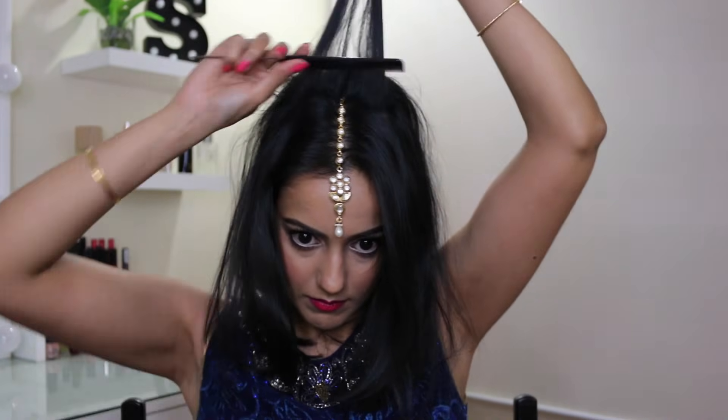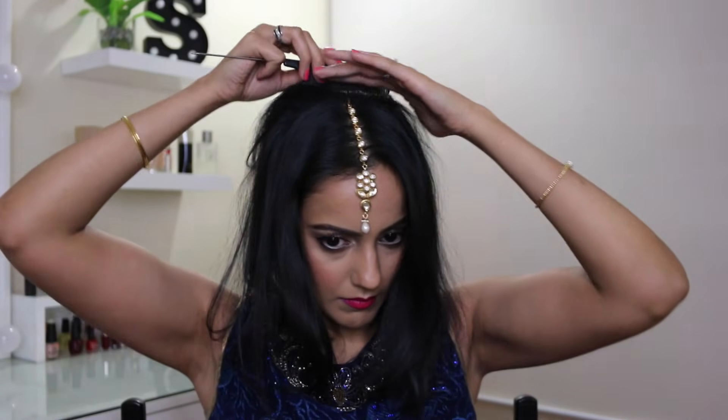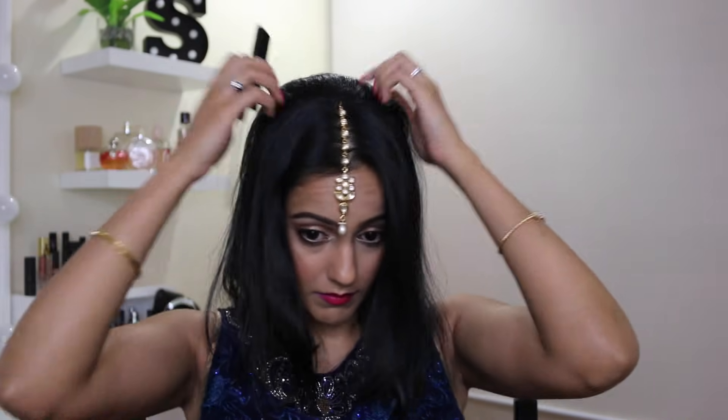Then I section a tiny bit of hair just in front of the section that I teased, and I tease this new section a tiny bit from the back only, spray behind, and then smooth it out. This gives it a really nice smooth finish to your hair.